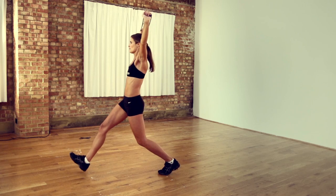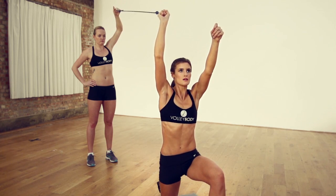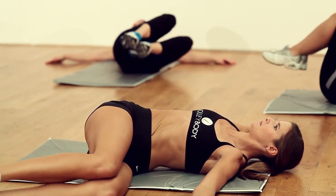I think Volleybody is different from other fitness programmes. You're using different muscles than you would necessarily use in some of the other classes that I teach. Obviously, being a professional beach volleyball player, I'm passionate about exercise and passionate about a healthy lifestyle, and I feel like Volleybody encompasses all of those things.